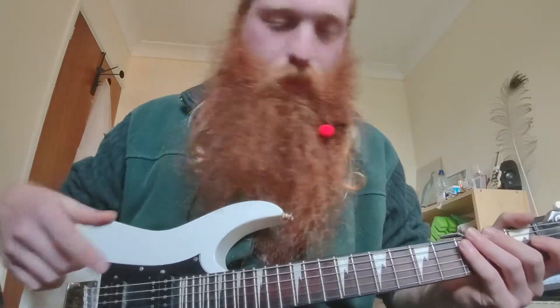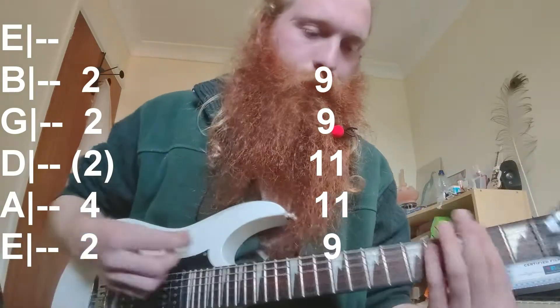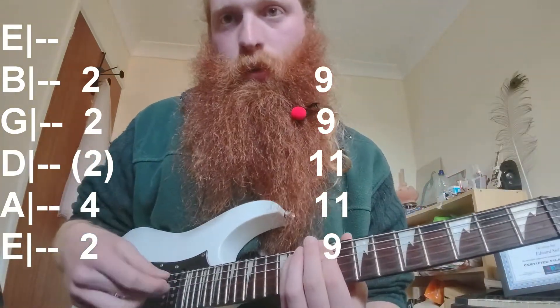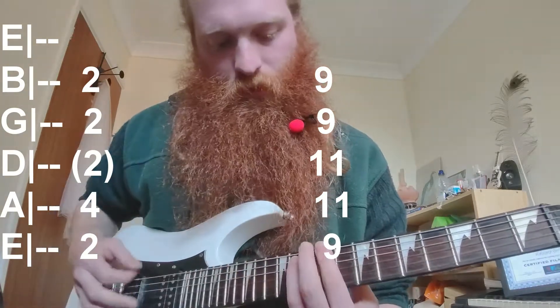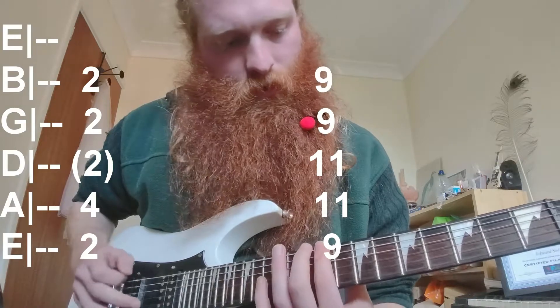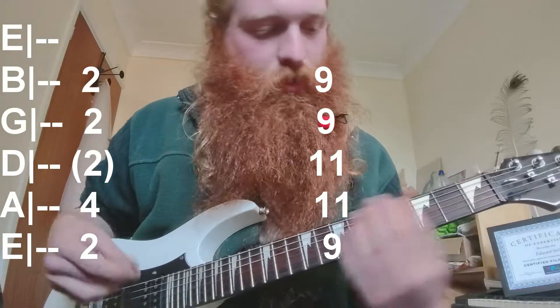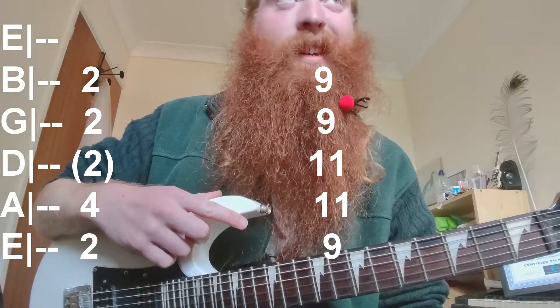Those are the chords for verse one. You just repeat that — verse, chorus, repeat — and that's basically the song. The middle section drops down to F sharp, and then the other chord in the middle section is on 9, which is A flat or C sharp.